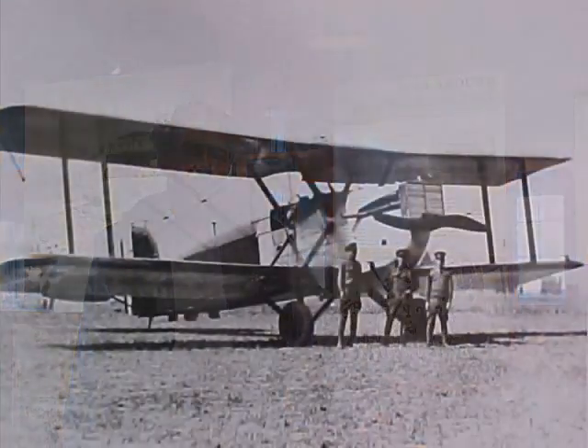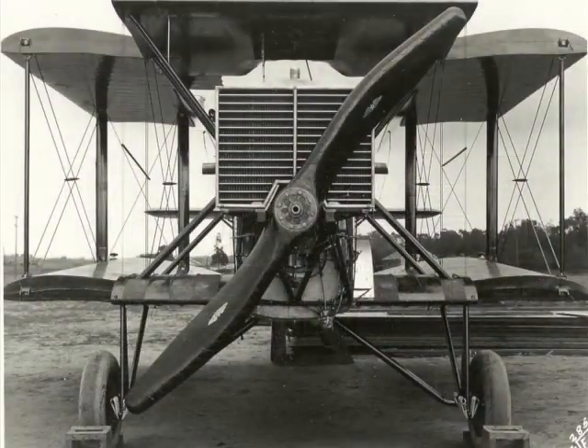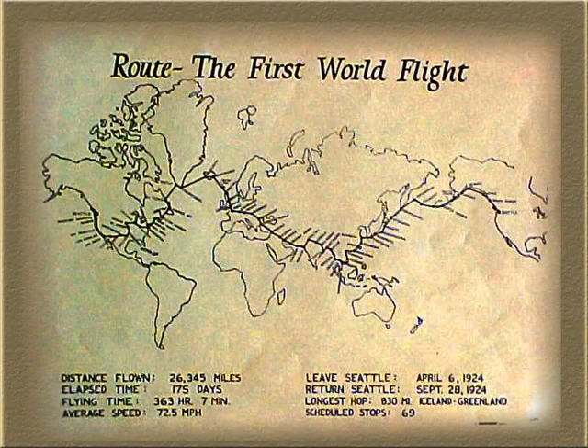Good morning. My name is Bob Dempster. I'm the executive director of the Saddled World Cruiser Association. Our project is to build a reproduction of the Douglas World Cruiser, which was the first airplane to fly around the world in 1924 from Seattle.